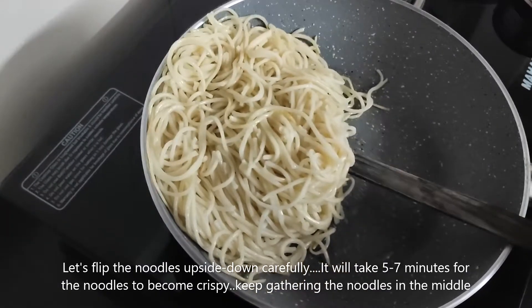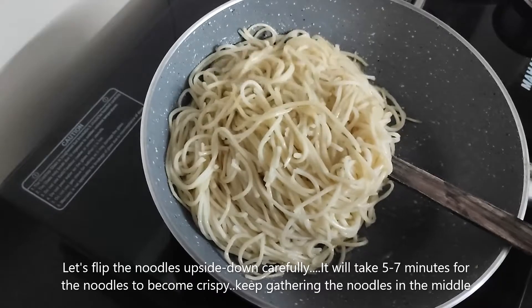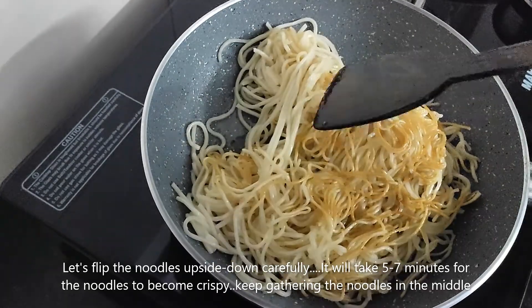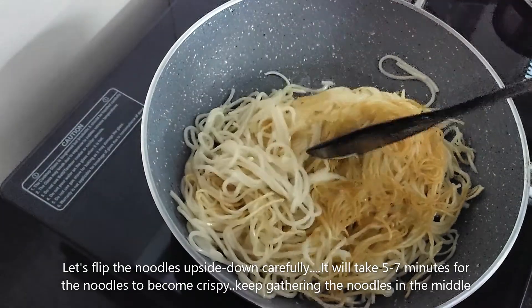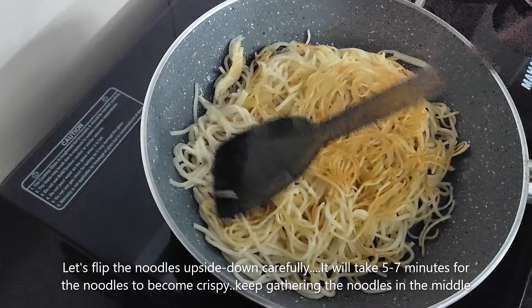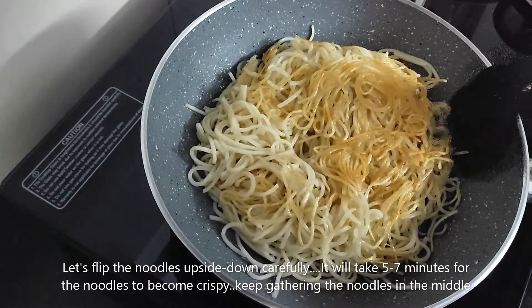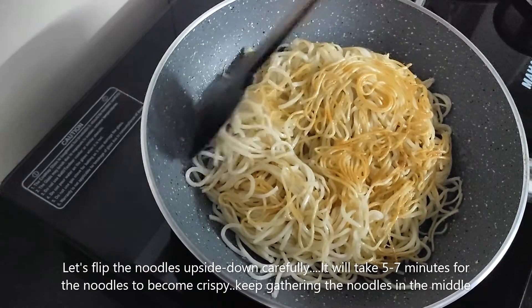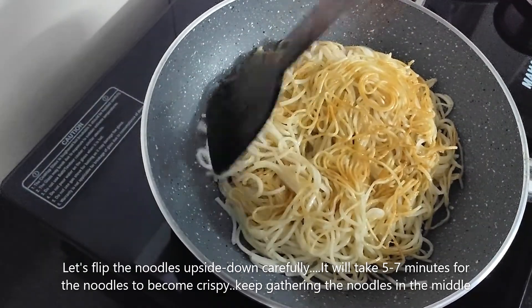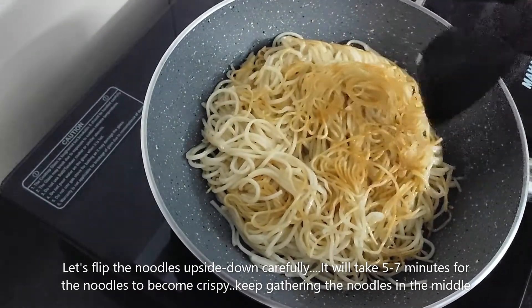But if you do it carefully, it will be done, because the other side will be crispy. This will be evenly presented. Now we will add the noodles between the two sides. The other side will be crispy — this will be good for 5-7 minutes.